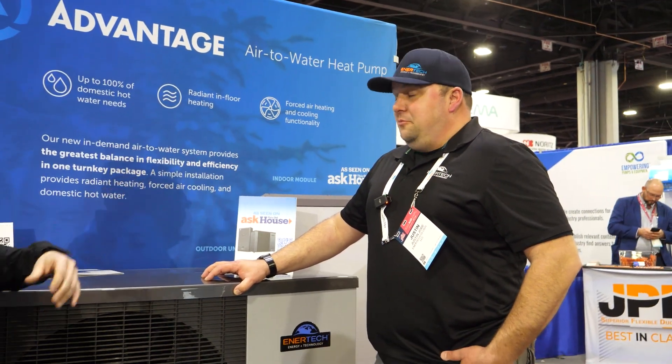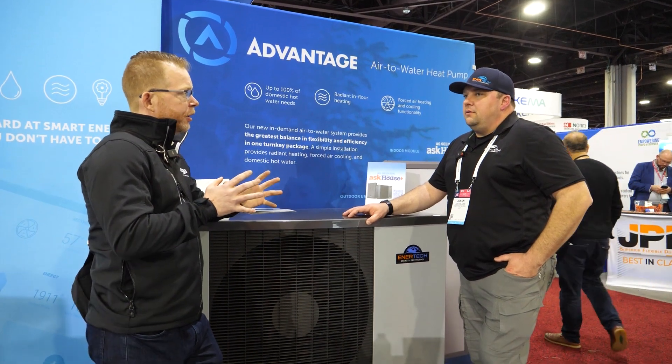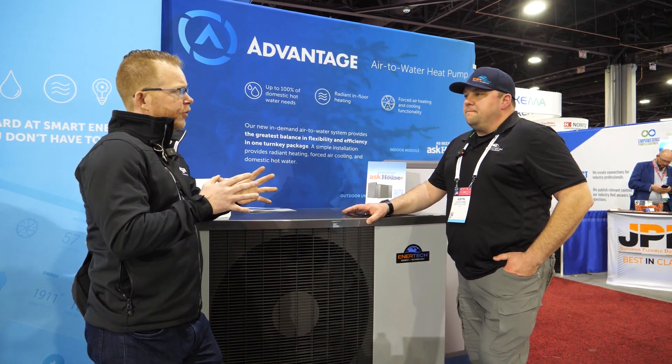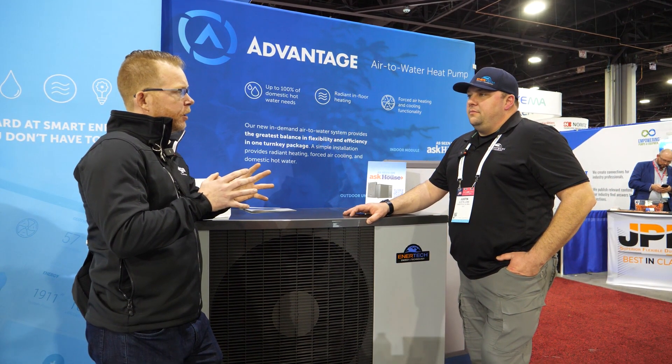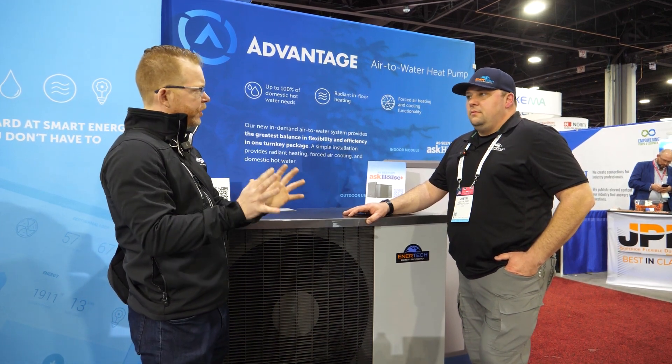I've had the pleasure of getting my hands on this unit, taking the outdoor unit apart, the indoor unit apart, and you and I recently spent a few days together in our training lab. I'm very impressed with the engineering that went into that indoor unit from a control standpoint. ENERTECH's engineering team has built an indoor unit that'll allow us to have those really deep, low flow, low modulation without damaging the equipment.